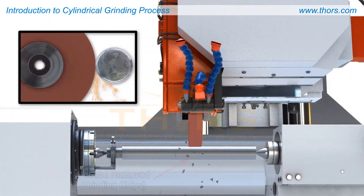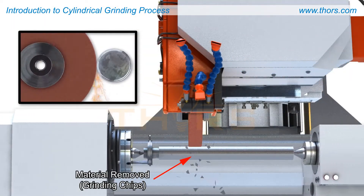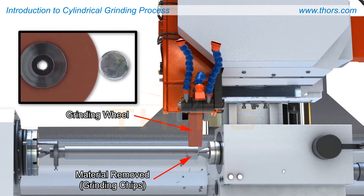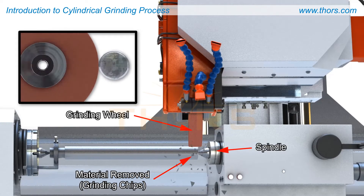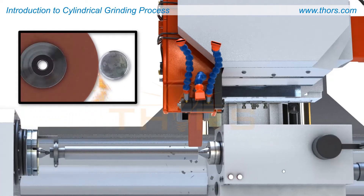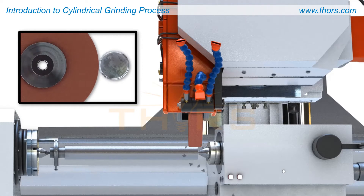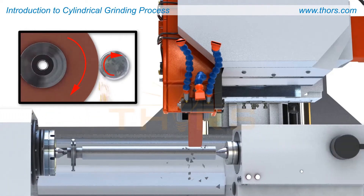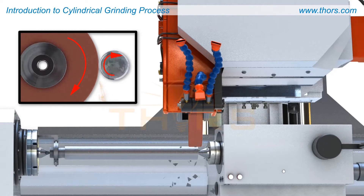Grinding entails removing excess material from the surface of a workpiece using an abrasive wheel that rotates on its spindle. Cylindrical grinding is a specialized form of grinding operation that involves removing excess material from a cylindrical workpiece. In cylindrical grinding, both the workpiece and the wheel rotate relative to each other.